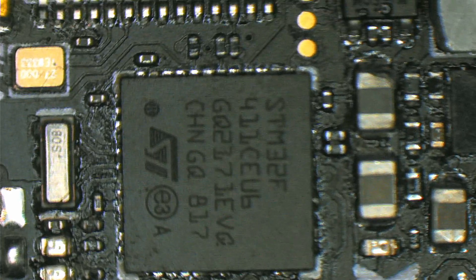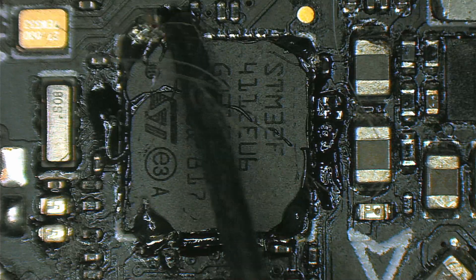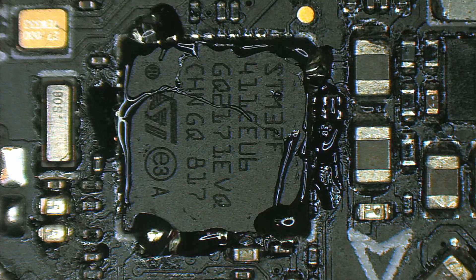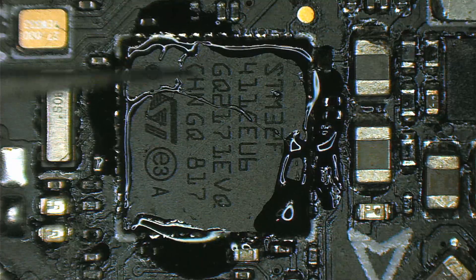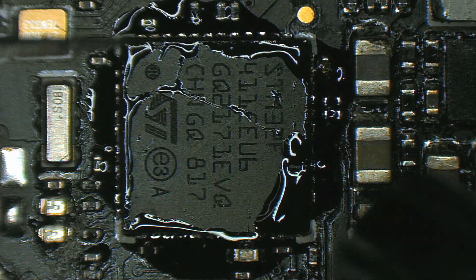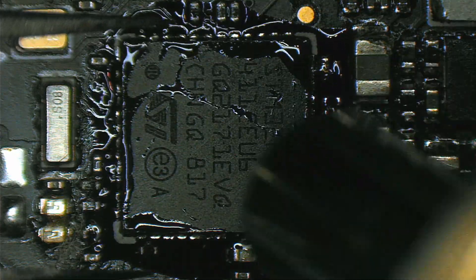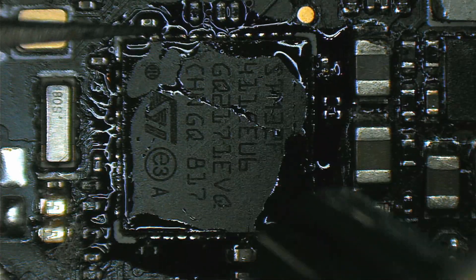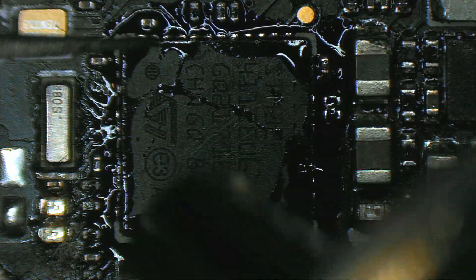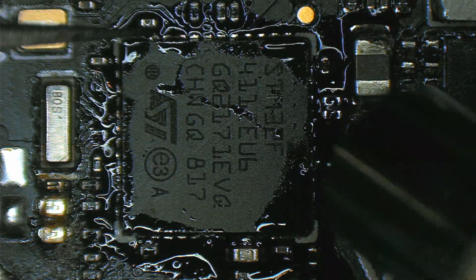First I'm going to take this MCU out of here. I'm gonna place some flux there, just a tiny bit. When heating up the board and attempting to desolder something on a board this small, try to avoid knocking off parts that are close to the MCU, especially here where we have a lot of tiny footprints all around the MCU, like this cap here.